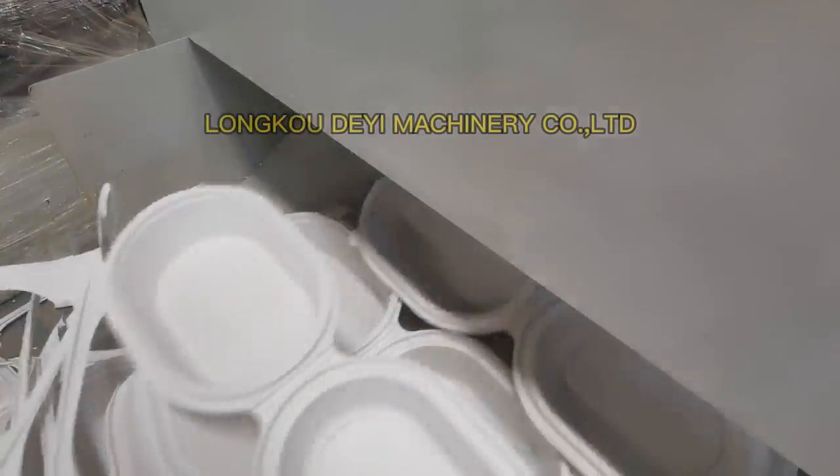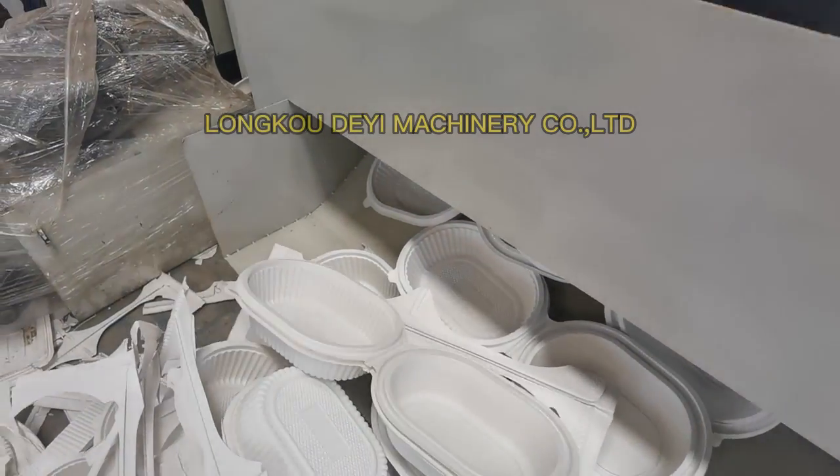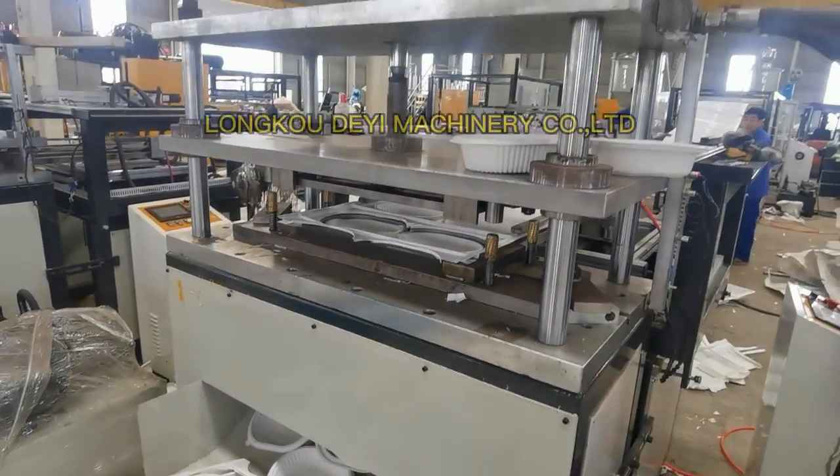Finished Lunch Boxes entering the market.